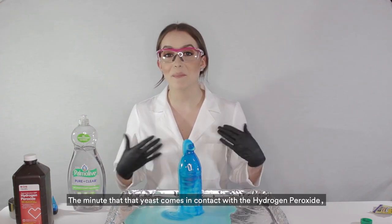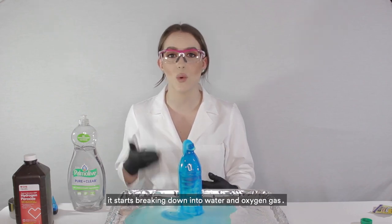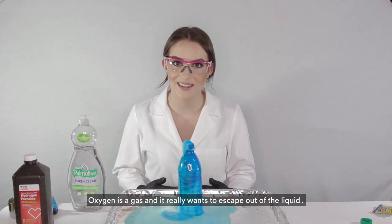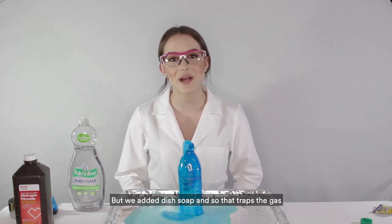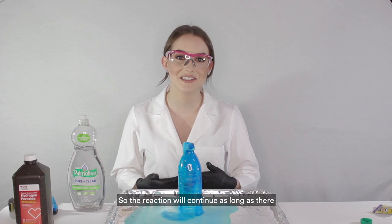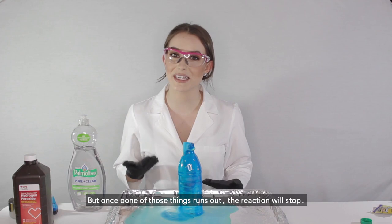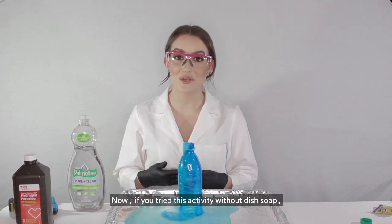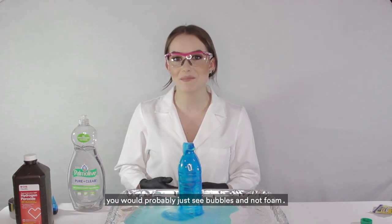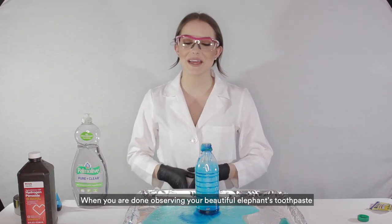Here's a quick rundown of the science: the minute yeast comes into contact with hydrogen peroxide, it starts breaking down into water and oxygen gas. Oxygen really wants to escape out of the liquid, but the dish soap traps it and forms it into bubbles, causing the beautiful foam. The reaction will continue as long as there is still hydrogen peroxide and yeast, but once one of those runs out, the reaction will stop. Without dish soap, you would probably just see bubbles and not foam.